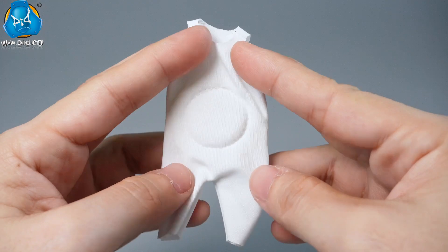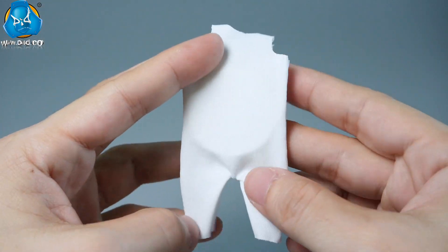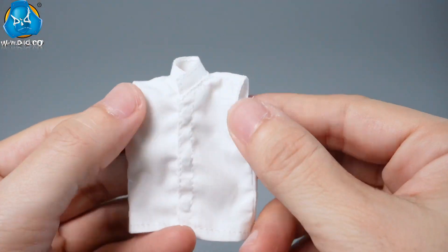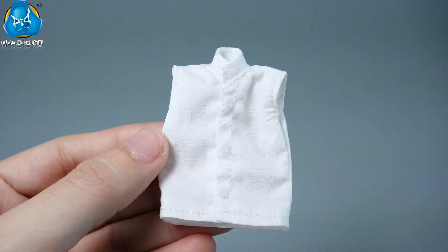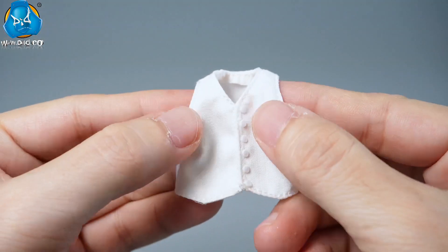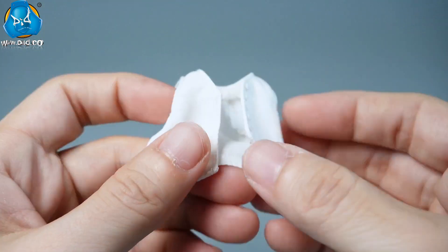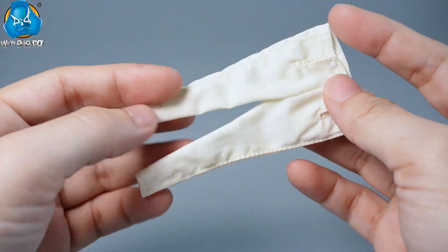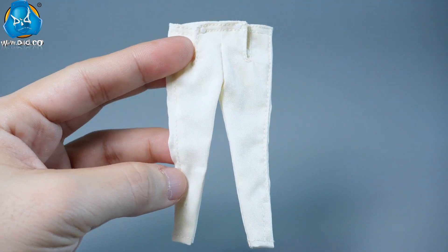Underneath the uniform are three layers of clothing. The base layer is a thickened cotton underclothes tailored to fit Napoleon's figure. Over this is a white sleeveless shirt with magnetic buttons, topped with a white waistcoat featuring decorative buttons. The trousers are designed to be wide at the top and narrow at the bottom. All the garments are meticulously crafted with neat stitching.